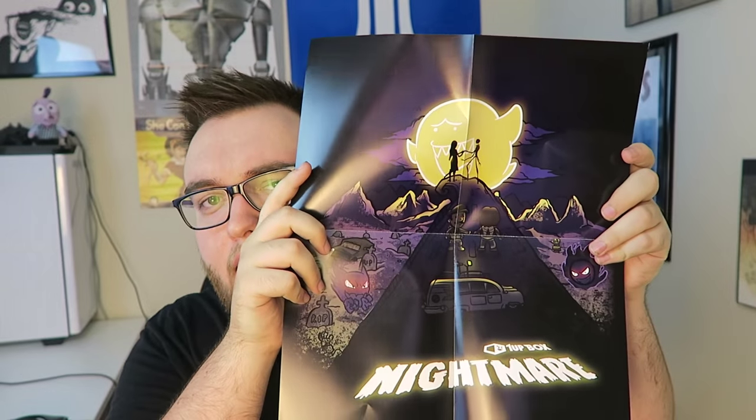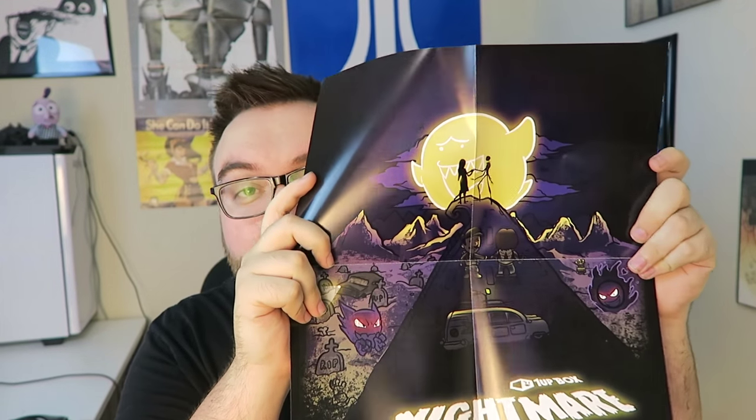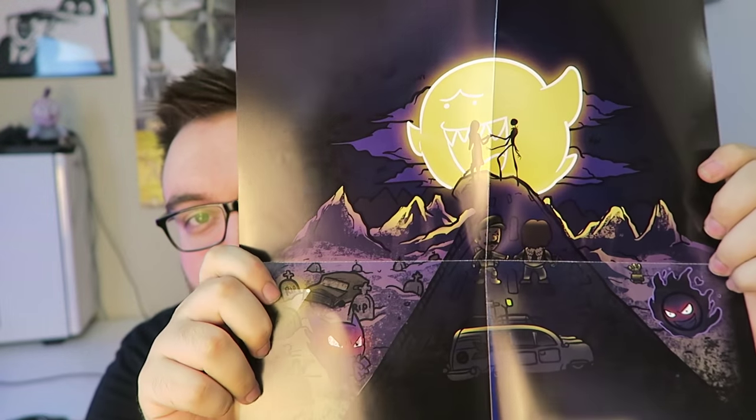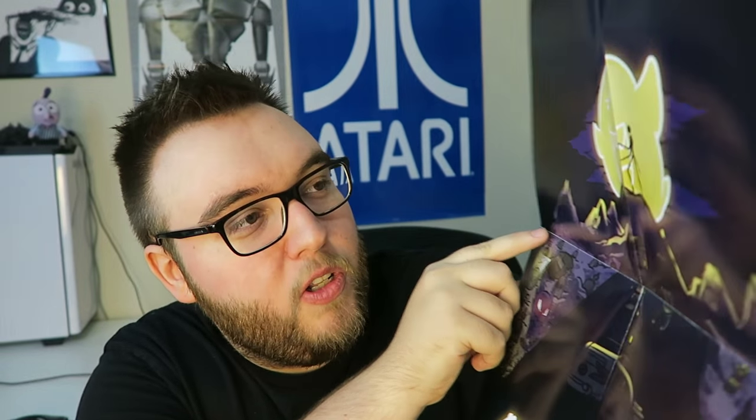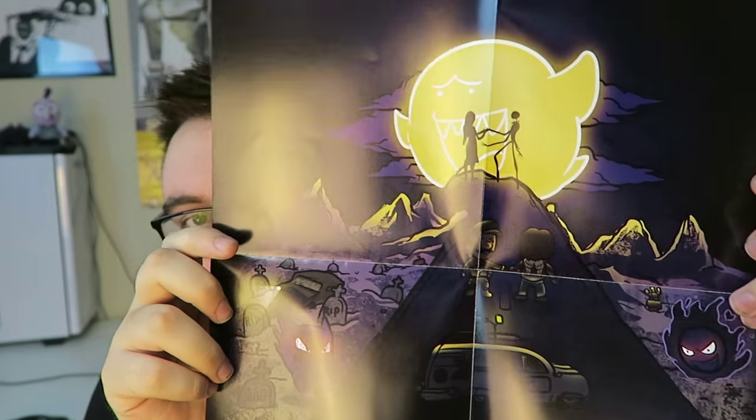Two mini Pop figures — is it worth one big Pop figure? I don't know, but I do like these. Next up we have a mini poster. It says Nightmare — it is the Nightmare Before Christmas, Jack Skellington again. Of course we got the 1UP Box logo on the poster. I hate seeing box logos on this stuff, but hey, they gotta advertise somehow. Actually, this poster has everything in the box on it: the Pokemon, Mario in the middle, and Daryl as well. I like that they combined everything into one poster.